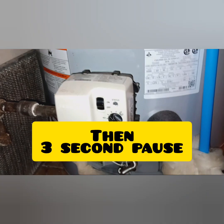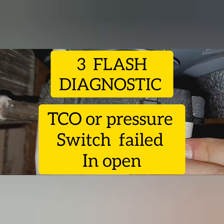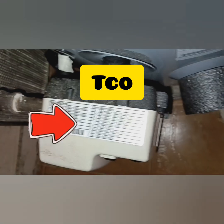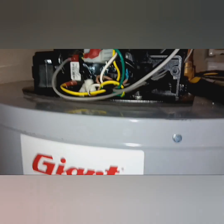So we've got a three-second pause, which means it's a three-flash diagnostic. Right there it means that the TCO switch or pressure switch have failed in the open position — three-flash diagnostic, TCO or pressure switch. TCO means your thermal cutoff, just in case any of y'all are wondering what the hell a TCO is.